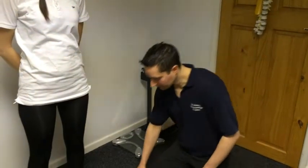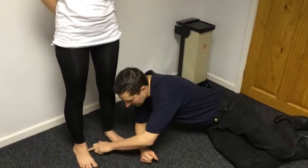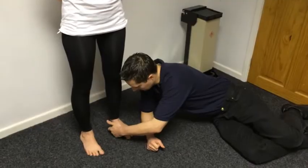I'm about to demonstrate some of the assessment we might do for the foot. As you can see here, we've got some flat footedness.